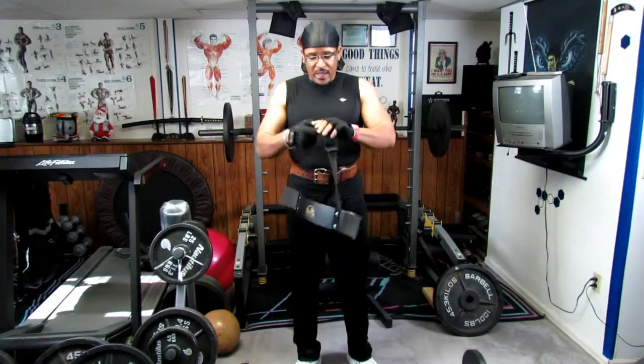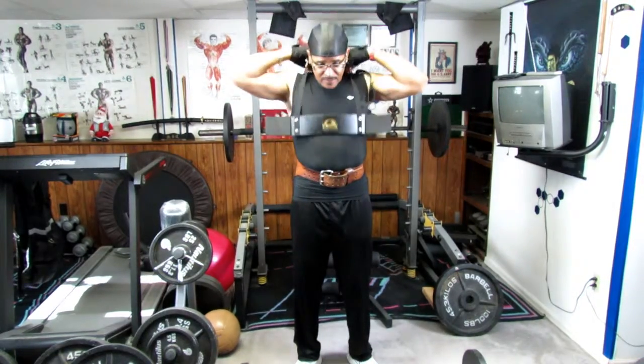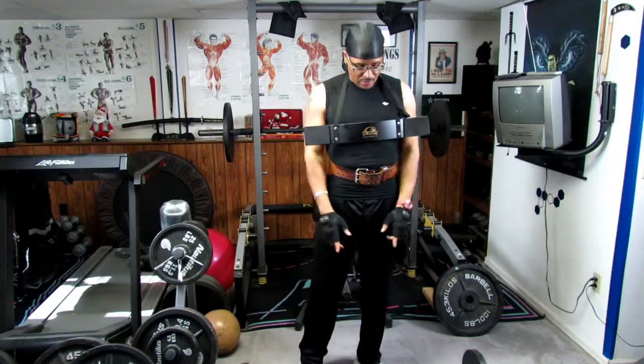Go ahead and place this over your neck. Make sure it's adjusted properly. We're going to actually work with the barbells right here.